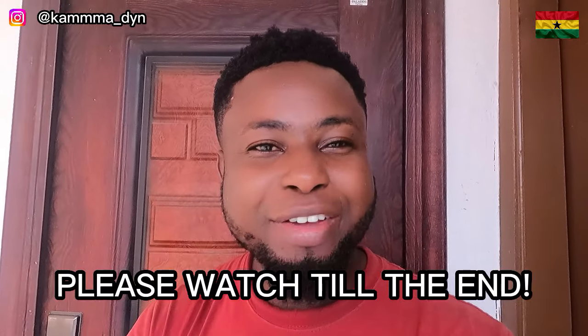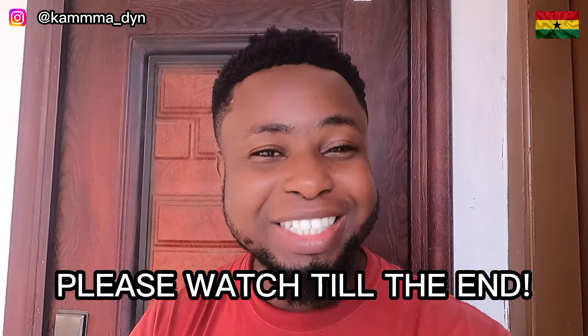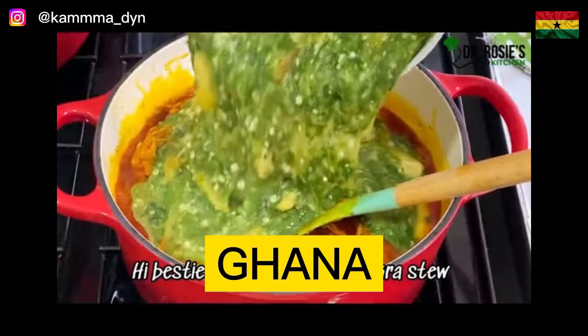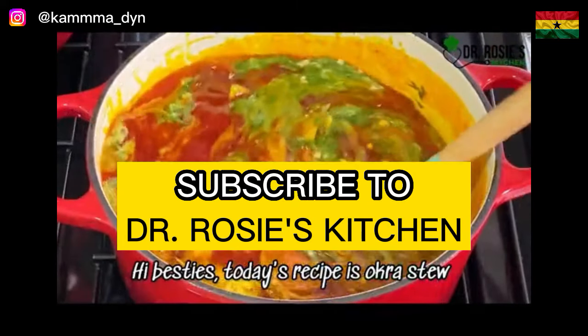Please like this video and comment whatever you want to comment. I'm asking the Nigerians — tell me, is that how you prepare your okra stew? Like I'm shocked. Comment, subscribe, and share. Let's go into the video.